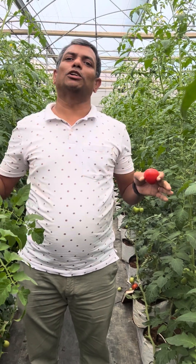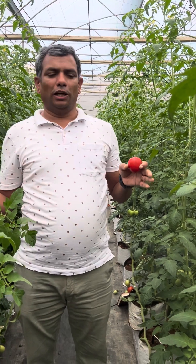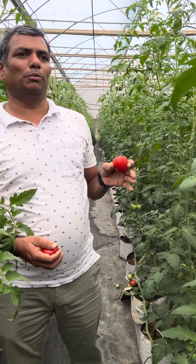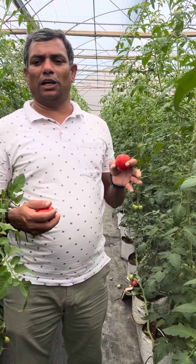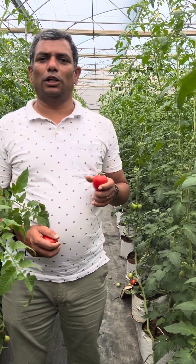There will be a continuous supply of produce to the market, though it varies by season and region. In Karnataka and Maharashtra, tomato can be grown around the year. In places like Punjab and Haryana, planting starts in August–September and can go up to April–May. In western Maharashtra and south interior Karnataka, year-round cultivation is possible. Thank you so much.